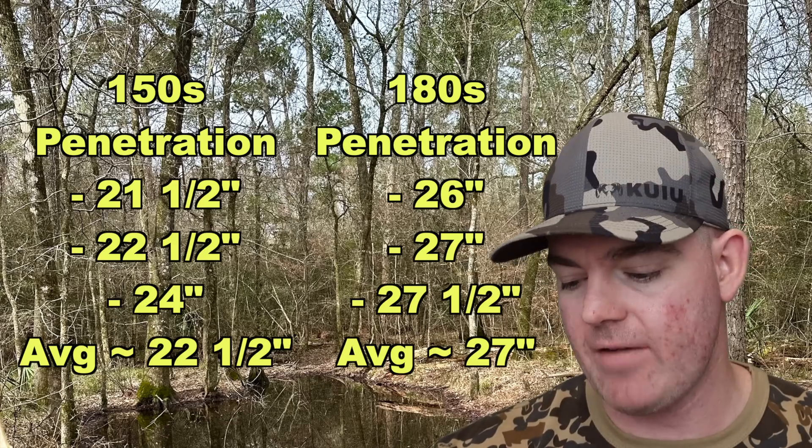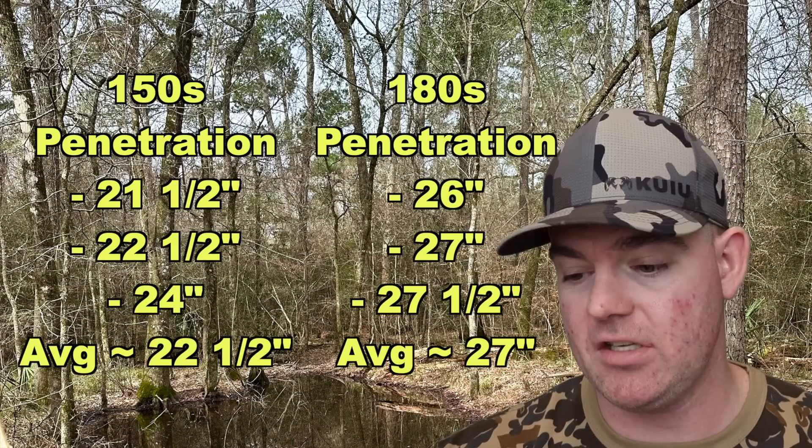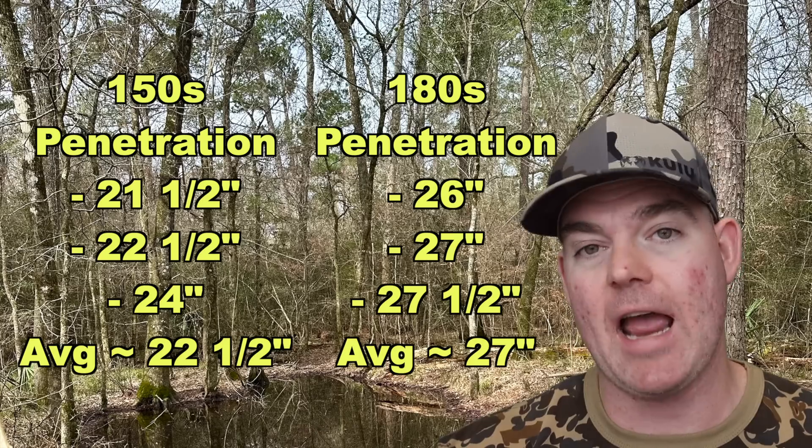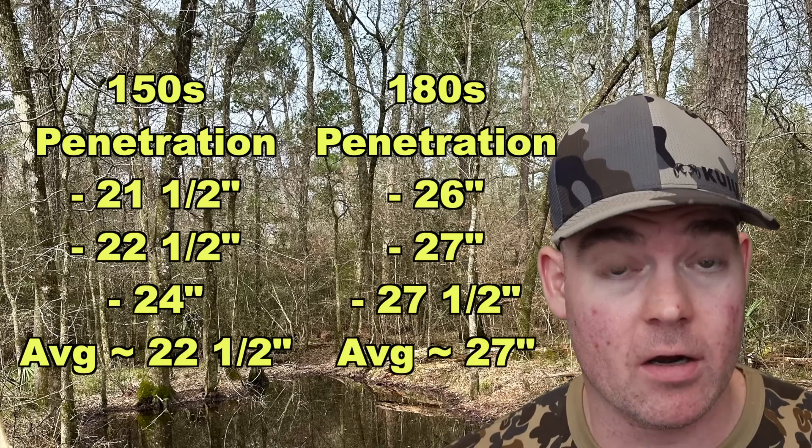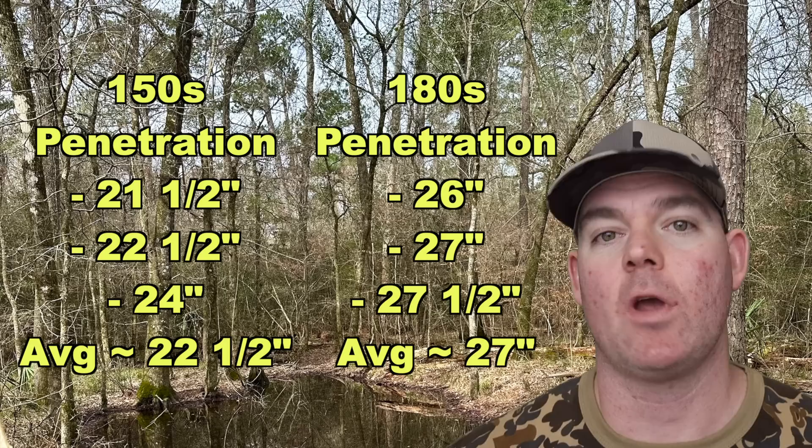26 inches, 27 inches, and 27.5 inches — very consistent — for an average of about 27 inches of penetration. If you're going after some bigger game, maybe go with the 180s to go a little deeper.